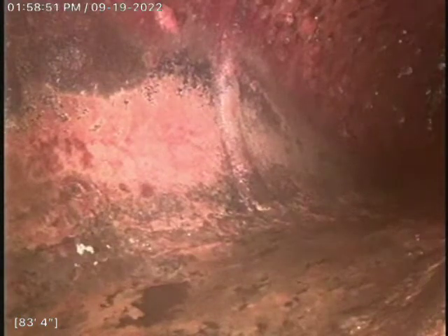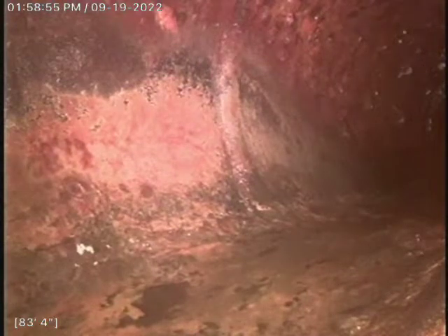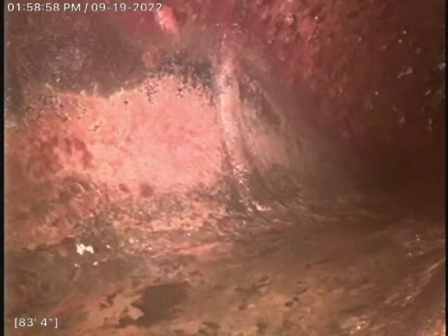Hello, this is Peter Pervoros coming here at 502 East 24th Street. We're doing a drain movie up here on the roof. We are looking at the city tap about 84 feet.